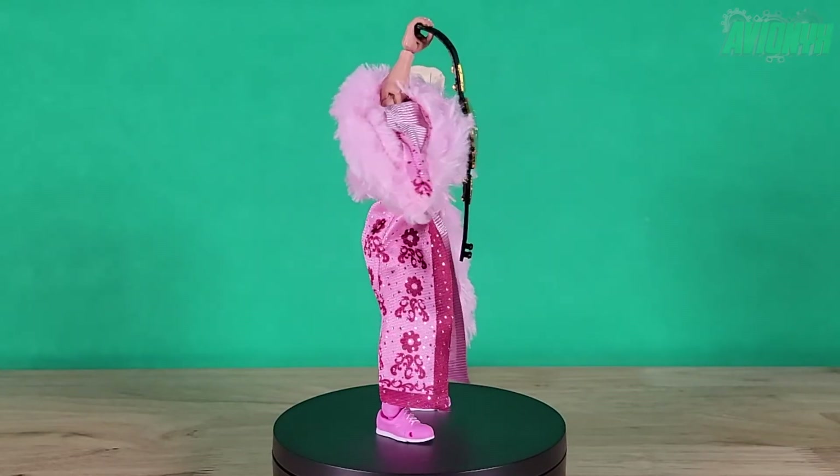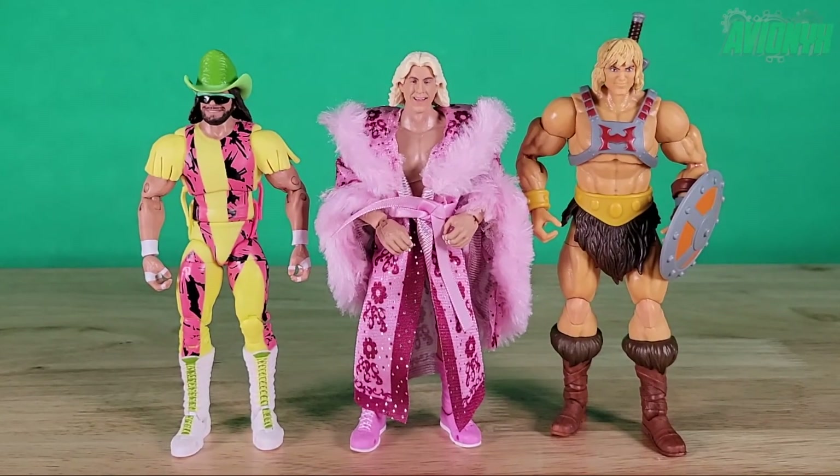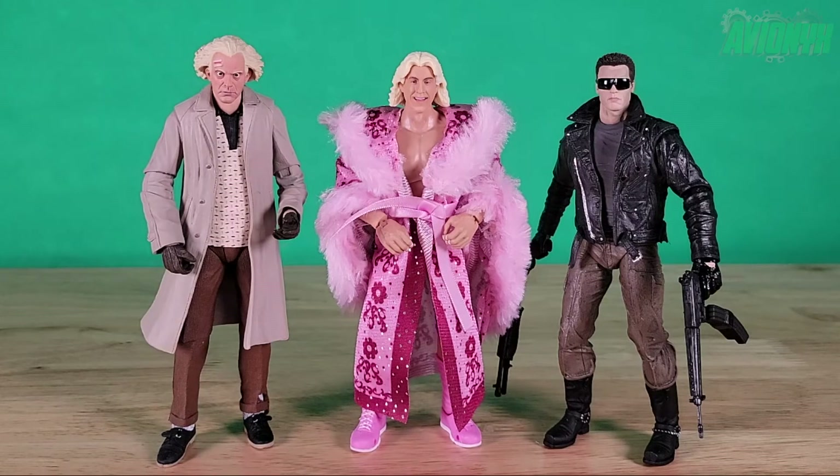Time for some scale comparison. WWE Elite and Ultimate action figures are a one-tenth scale, or seven-inch scale — not one-twelfth or six-inch. Here we have Nature Boy Ric Flair alongside another Mattel WWE Ultimate figure, Macho Man Randy Savage. To Ric Flair's left is another Mattel figure from the Masters of the Universe Revelation line. Here are another couple of seven-inch figures: NECA's Doc Brown from Back to the Future and Terminator.